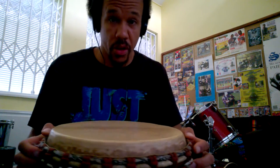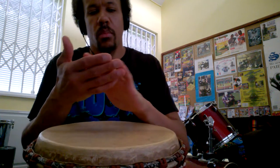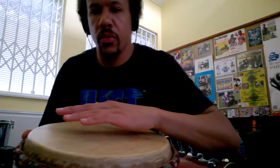Okay, that was the second hit. The third hit is a slap, so the tip of my fingers are going to create this sound. So if you can see it from the side.